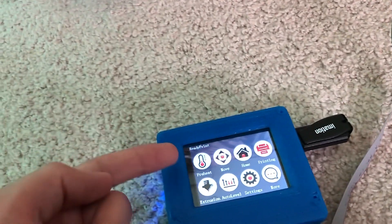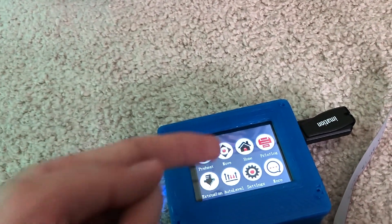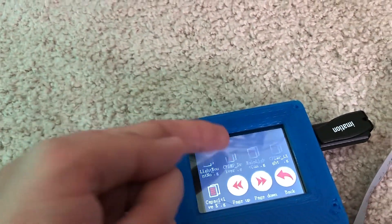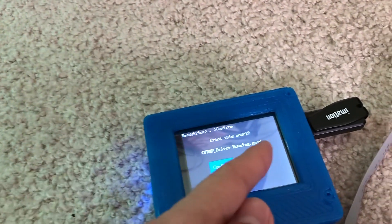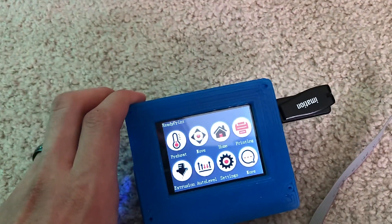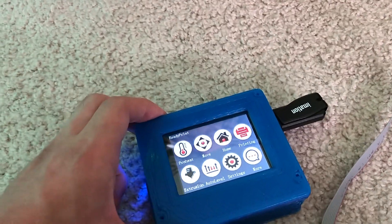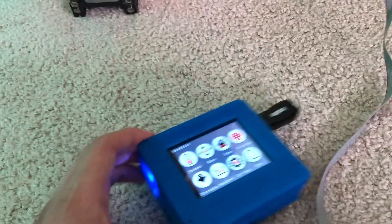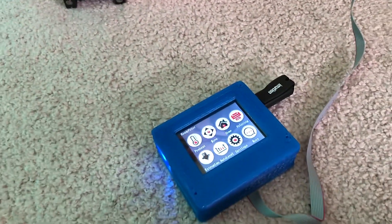So if I want to move the printer, preheat it, or even launch a print job from here, I can just select one of these and tell it to start printing right there. The reason I have this is so I don't have to plug a computer in and keep it awake the whole time during, like, a 20-hour print. I can just keep this little board plugged in and not have to think about that.